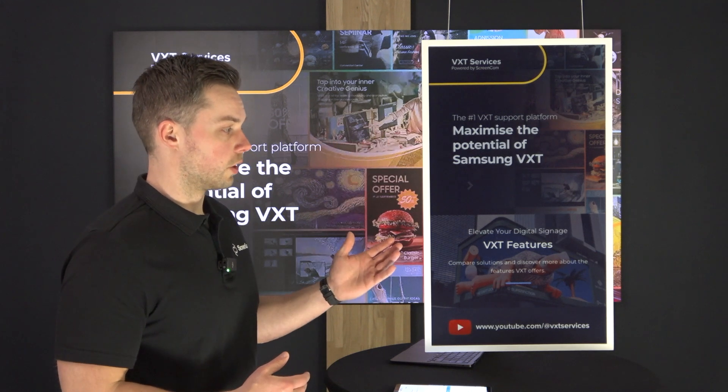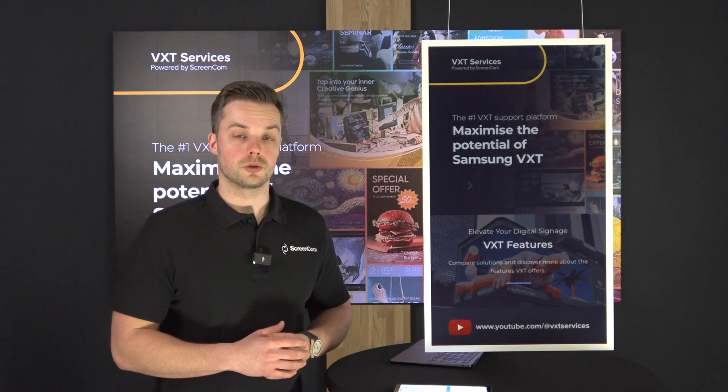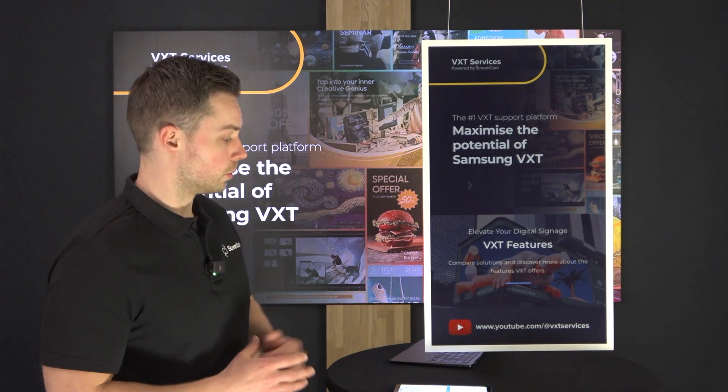By now a few seconds have passed and you can see that the content is now live. This is the content that I've created for it — it shows you the VXT content on my ePaper, with a little YouTube link at the bottom.